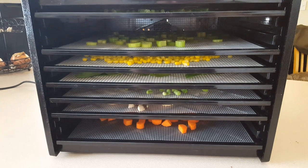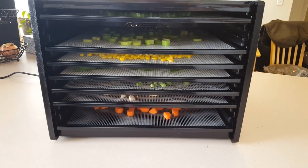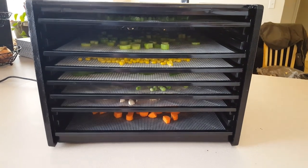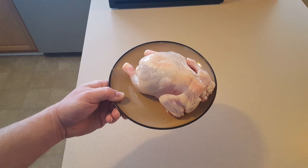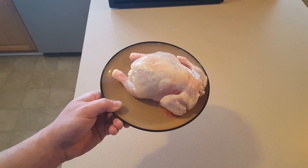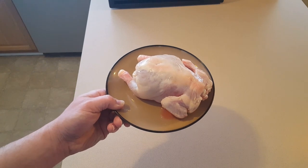The Excalibur dehydrator is all loaded up with all my vegetables. I'm gonna turn this thing on and wait probably about eight hours. Since it's gonna take a little while, I'm gonna get the stock going before I start dealing with my dehydrated vegetables. I'll be using the Cornish hen for the protein.